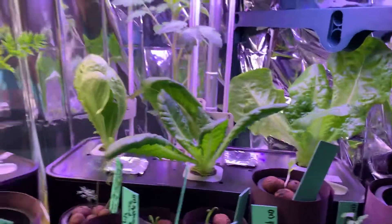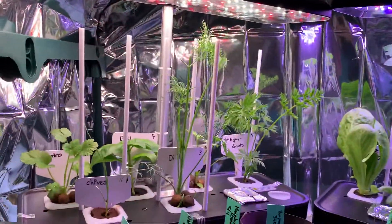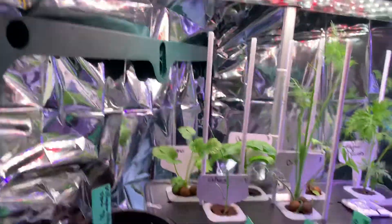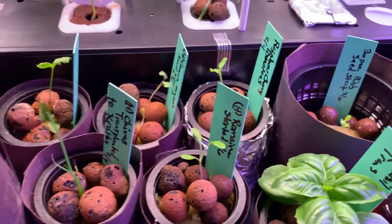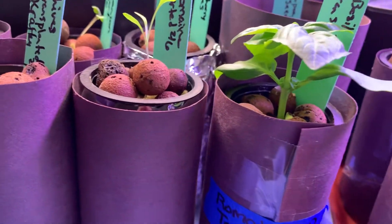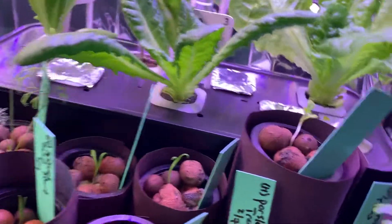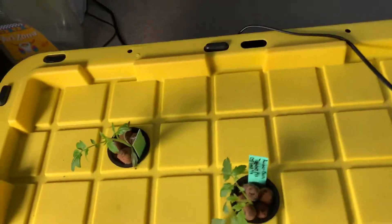I moved things around so there's more growing room, so if things look different from how they were set up before, that's why. Here are our transplants — everything is doing really well, especially this basil. This basil is just really growing.